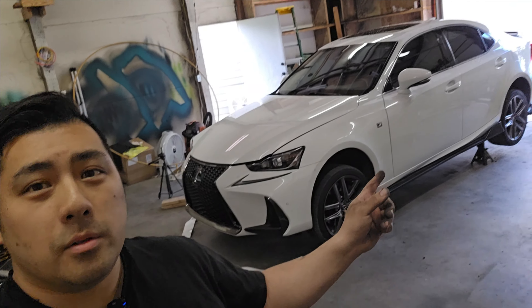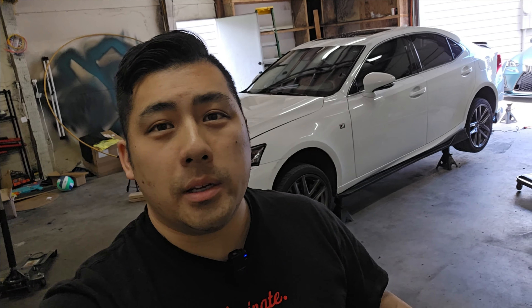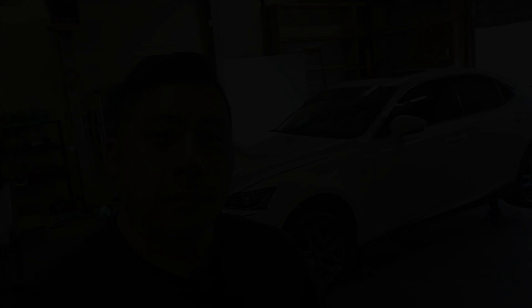For the Plasti Dip I was able to get a deal for about $400 — stay tuned for that video where I'll be dipping this car and changing up the color. So for under $1,400 you guys can go ahead and change up the look of your car and make it look way nicer. Obviously suspension and wheels will be more expensive depending on what you like, but for $1,400 changing the whole look of the car — you can't beat it. If you're just starting out and want to get into the game, just follow what I did in this video. I'll leave links in the description for all the parts. I'll see you guys on the next one — don't forget to enjoy life and go slow.